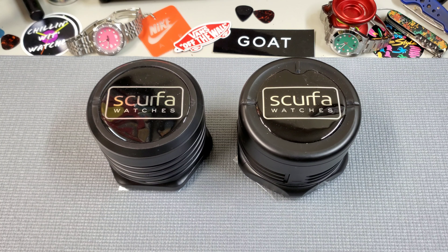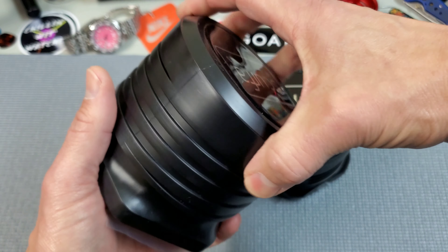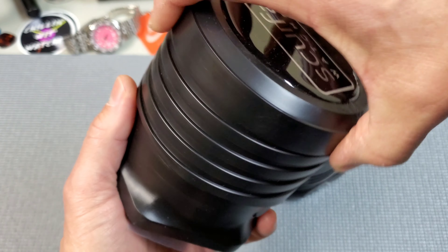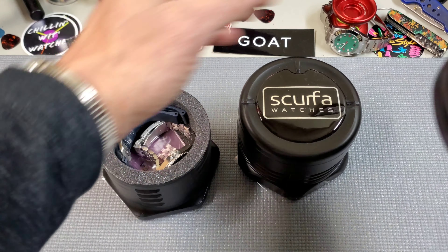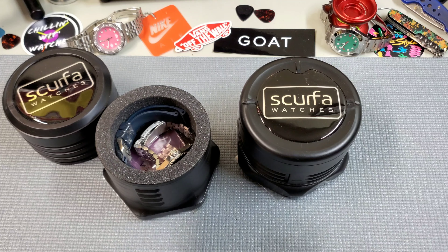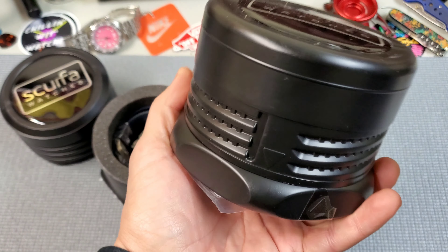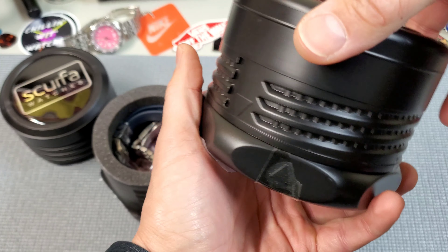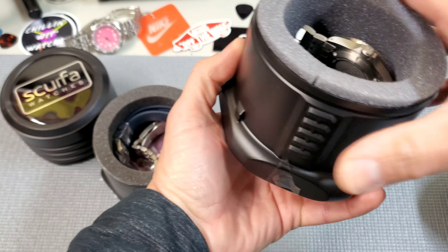Today we're here to look at these Skurfa watches. They did recently change their packaging. They always came in these cool screw cases, which my understanding is that they are cases used for parts that the maker has used on his diving rig. Now they have this kind of locking mechanism case, which is a little different but a little more convenient.